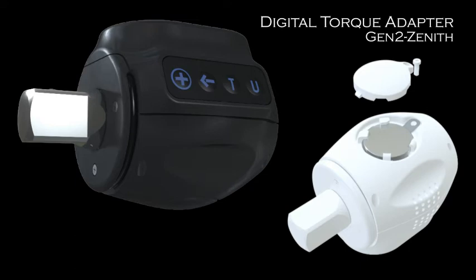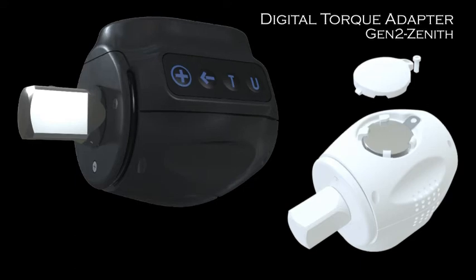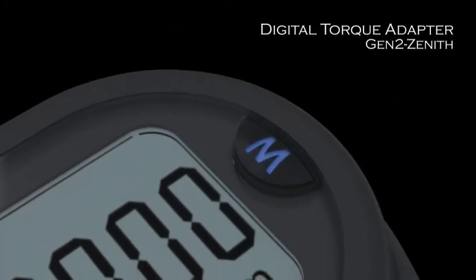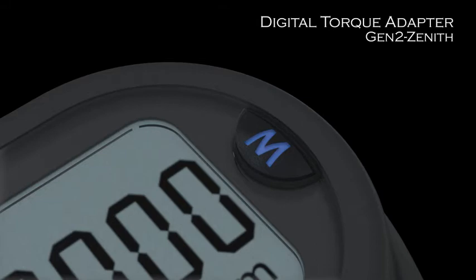Over-tightening can render bolts being sheared off. The Digital Torque Adapter Generation 2 Zenith makes changing a wheel on a car, for example, easy and safe.